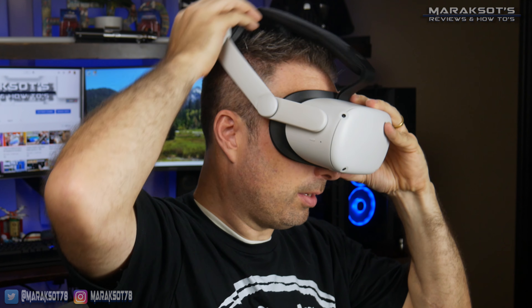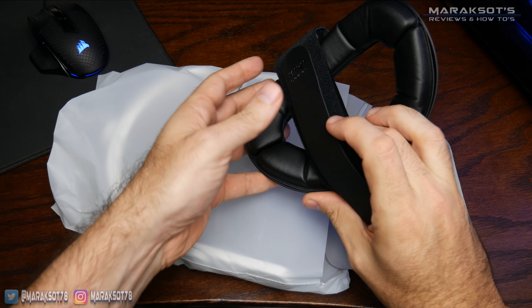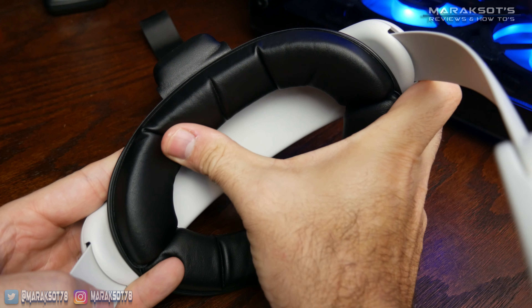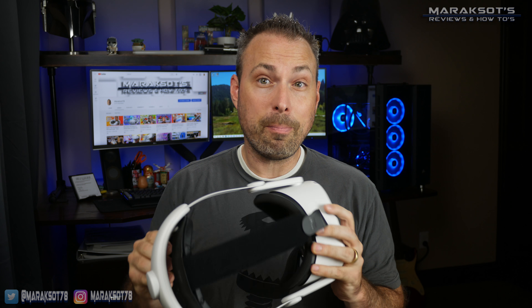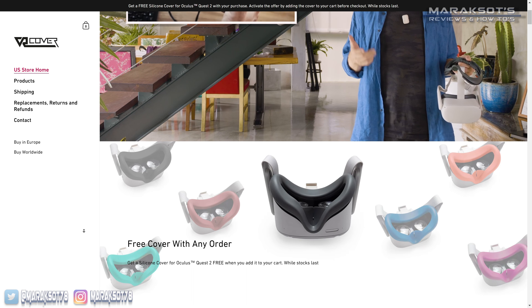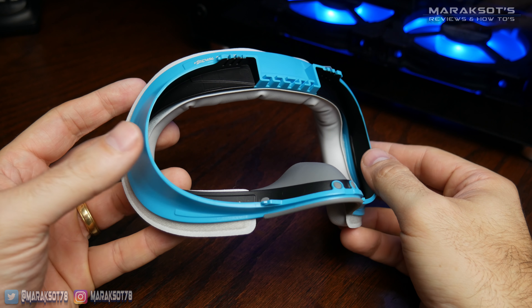In a recent video, I tried out the Kiwi upgraded Elite strap for my Quest 2 and really liked the feel of the padding on the brace that rests on the back of your head. The padding is super soft and the material has a really nice soft texture to it. That got me looking into products from companies like VR Cover, and ultimately I chose to purchase this Virtual Reality Oasis facial interface on Amazon.